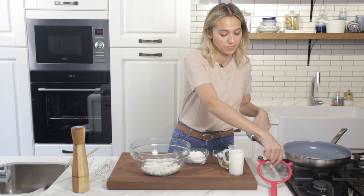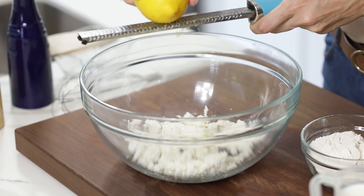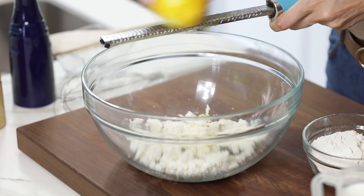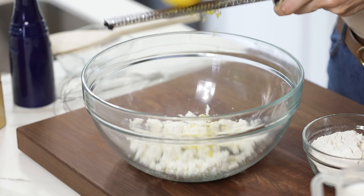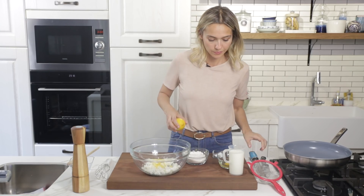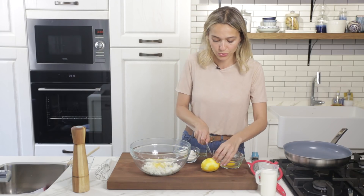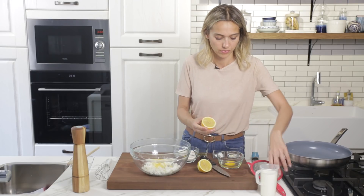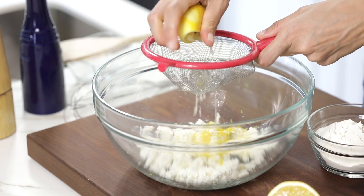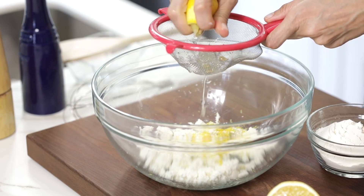I'm going to add the zest of one lemon. These pancakes smell very lemony in the end, and in order to get that we're going to use both the zest and the juice. Now I'm going to add in the juice — I'm using a sieve so that I don't get any seeds or pulp in there, just the juice.